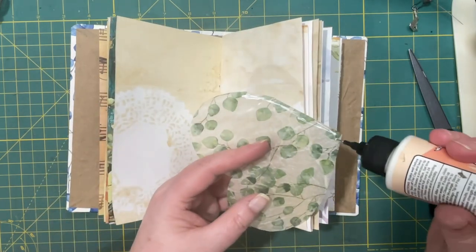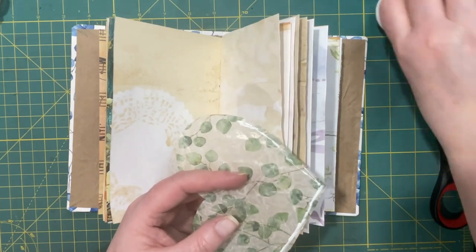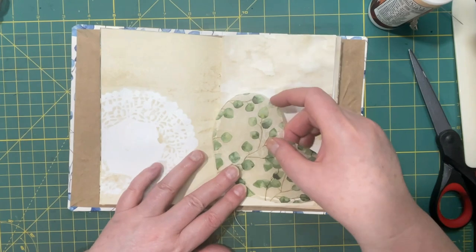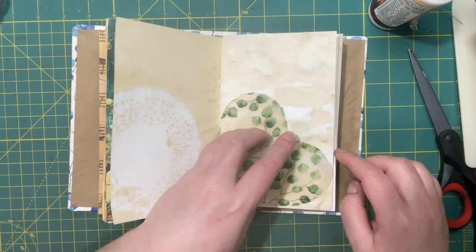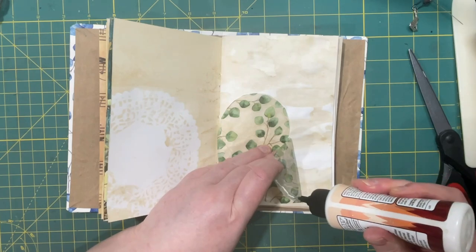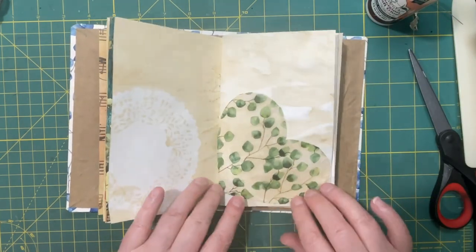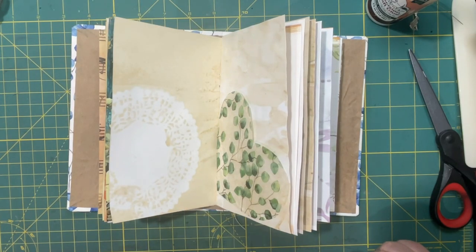If you don't know how to make faux rice paper, I think I did a video on it, and there are lots of them on YouTube. But I have another tutorial of something that I want to do that involves faux rice paper, and if you are interested you should probably get familiar with that because it's going to be a good one. If you like jewelry you're going to love it.